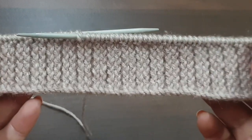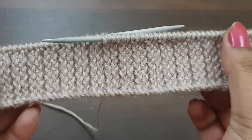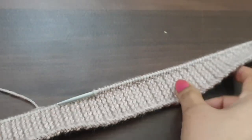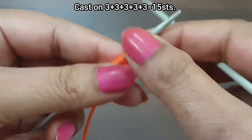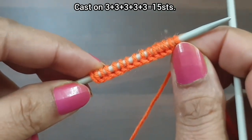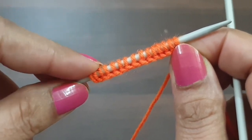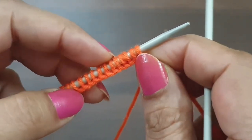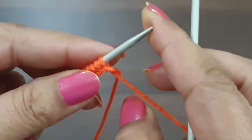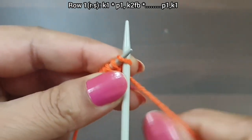This is a two-row repeat pattern. Cast on a multiple of three. For demonstration, we have 15 stitches on the needle — 15 stitches, multiple of three, five times. I make this pattern after cast on, so let's begin. This is the first row, right side.